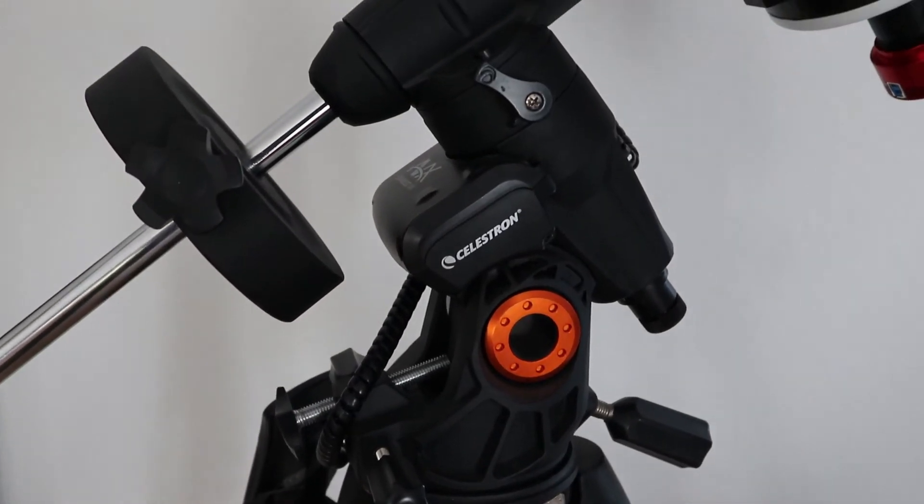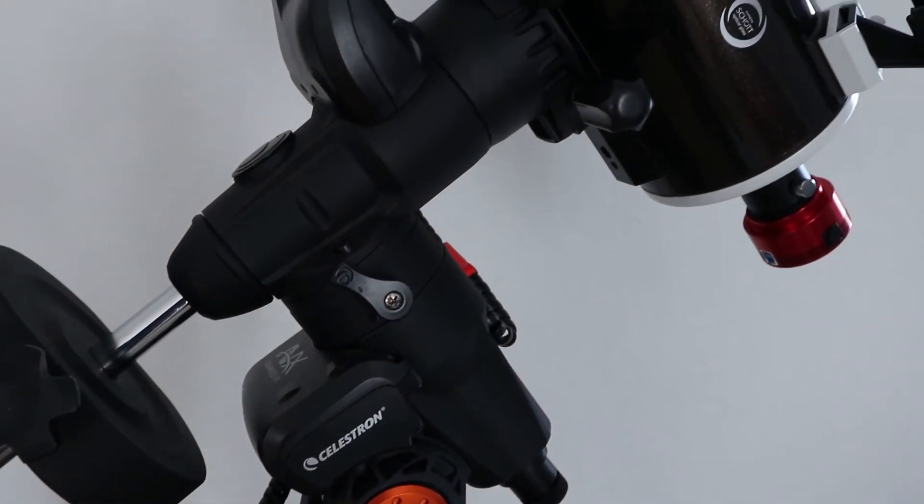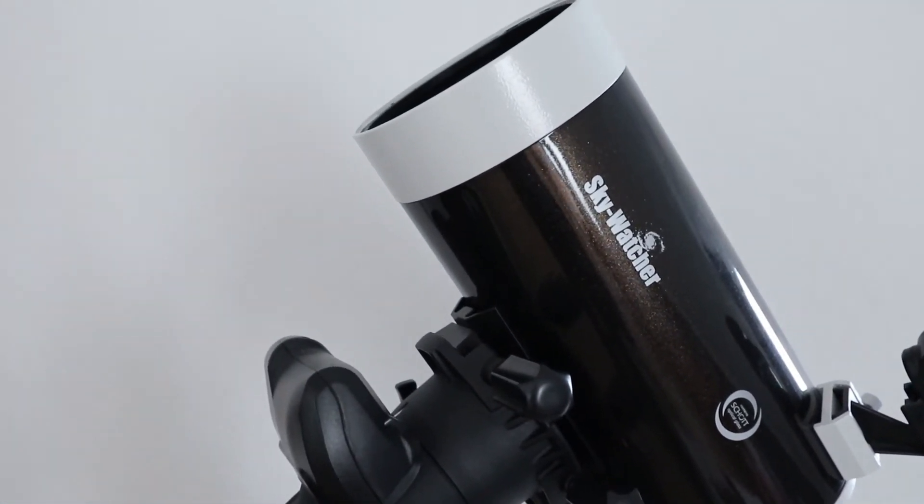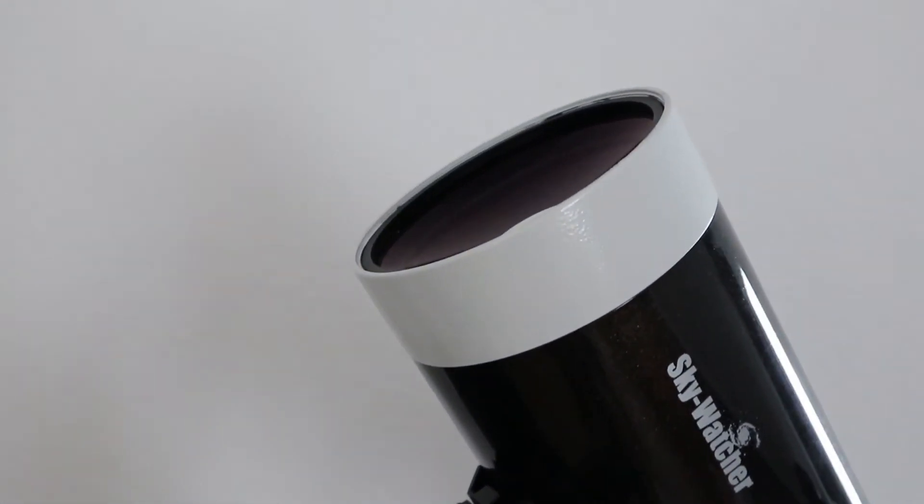Even if it's of course clear that bigger aperture means more details, I decided to use my smallest telescope, the Skywatcher 127 Skymax instead of my C9.